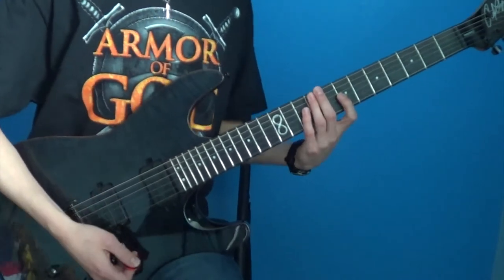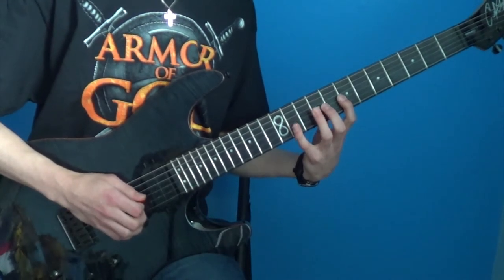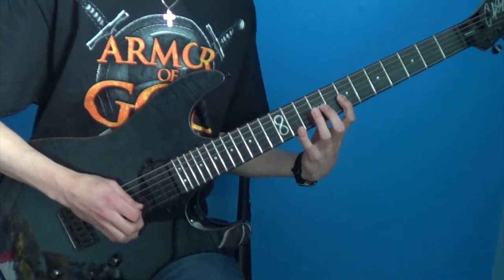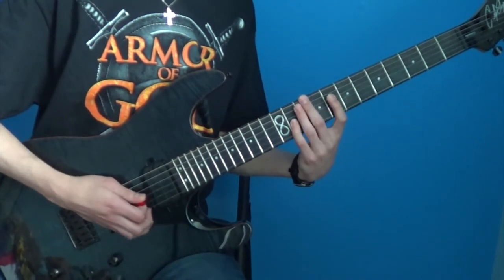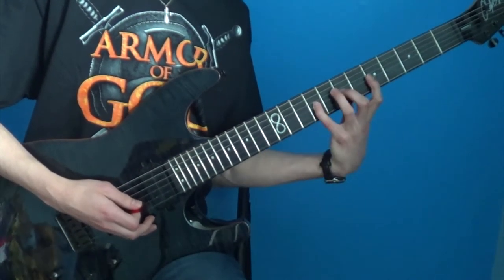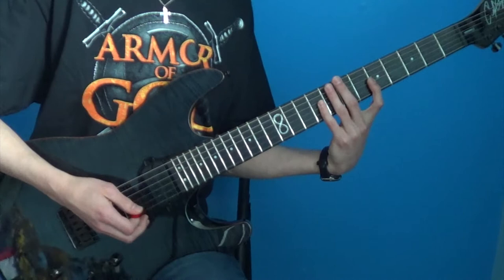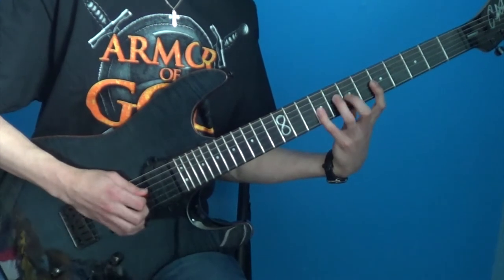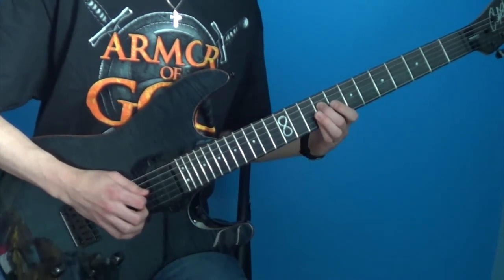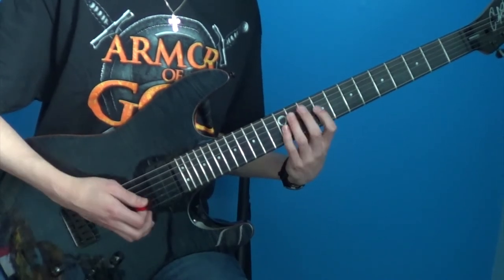And then you're going to play a 7th fret on the G string. Then you're going to basically move this fingering down — just slide it down two frets. And then you're going to play G 9, 7, 9. But you're only going to play that twice instead of four times like the other times. And then you're going to play 9th fret D string, 8th fret G string, 12th fret G string, 11th fret, and then repeat the sequence.